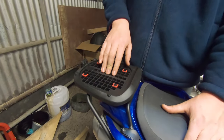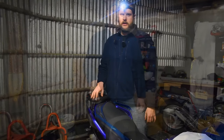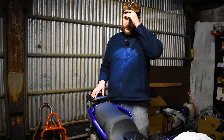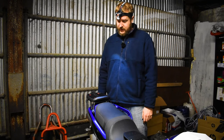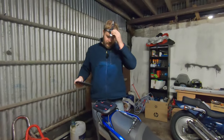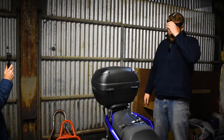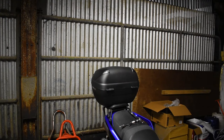I know someone who has a Shad tank bag and they said fitting it was also a bit of a pain. I can't really recommend Shad from a fitting perspective, though I do like how it looks. What we're going to do now is actually fit the top box and see how it looks. It's fitted! Coming around to have a look — it does actually look nice and sleek on the bike.